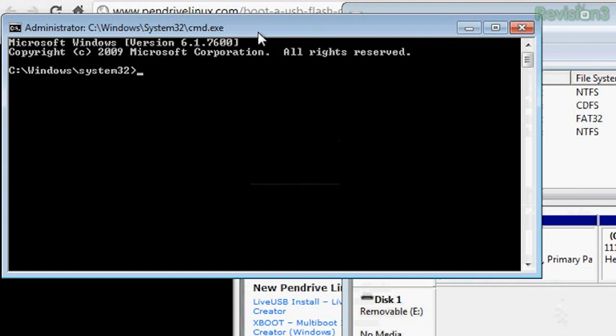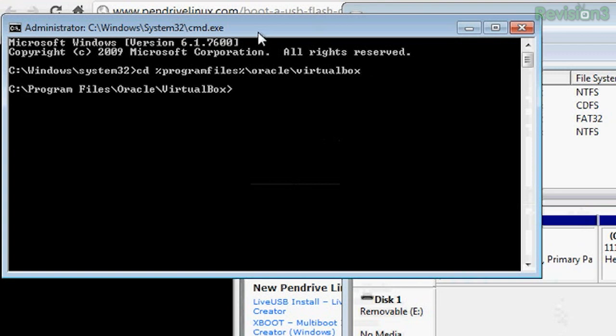Now you want to open the command prompt by holding Windows key R, then typing CMD and running it as an admin, then hit enter. You're going to type in: CD space Program Files, then backslash Oracle backslash VirtualBox, and hit enter. This brings up the VirtualBox folder. Then you're going to type in this really, really long command, which I'm just going to copy from the Pendrive Linux website because it's a lot easier.